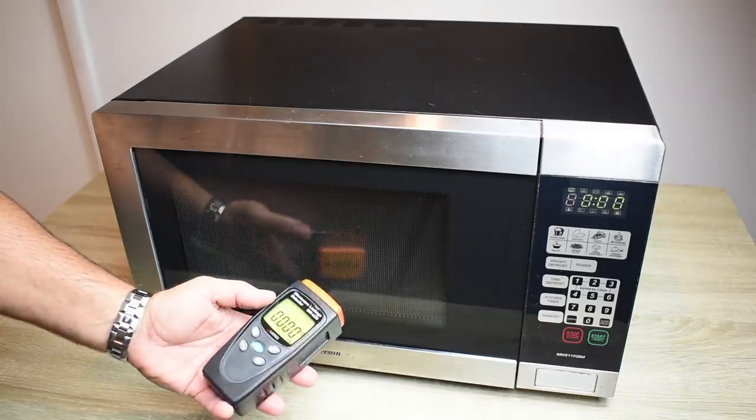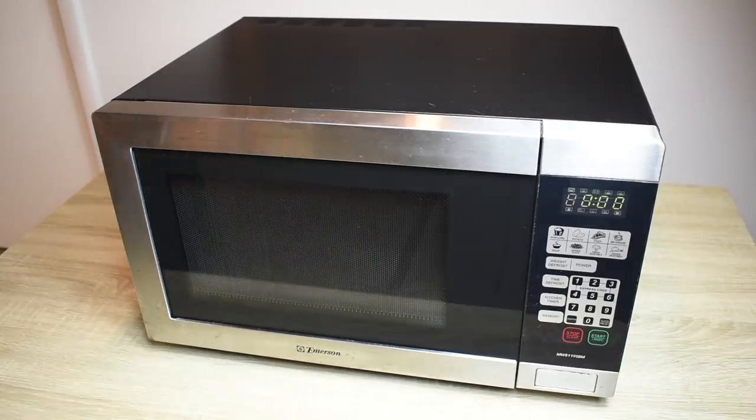A super handy gadget to let you know if your oven is leaking. I hope you enjoyed this video. If you did, be sure to rate thumbs up, share, and check out my extensive video playlist for many other videos that interest you. Thank you very much for watching.